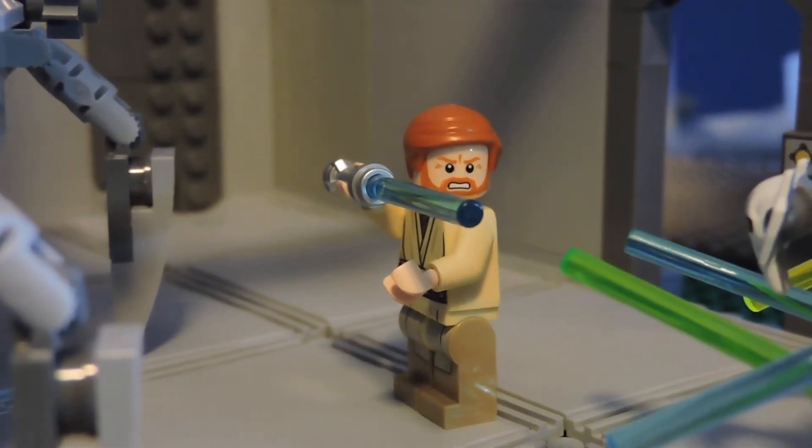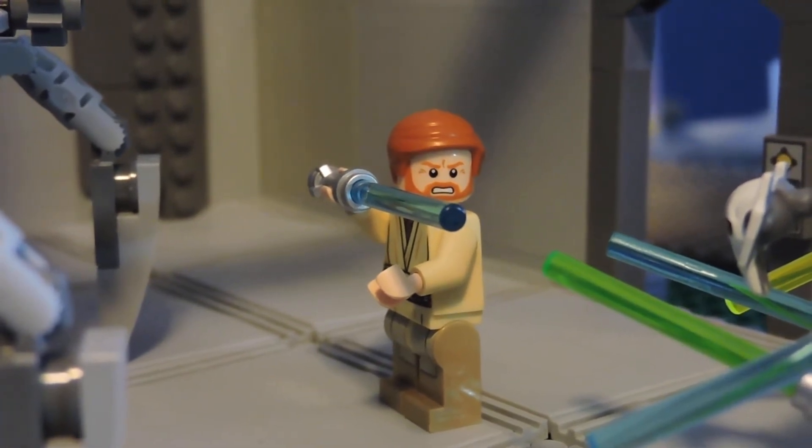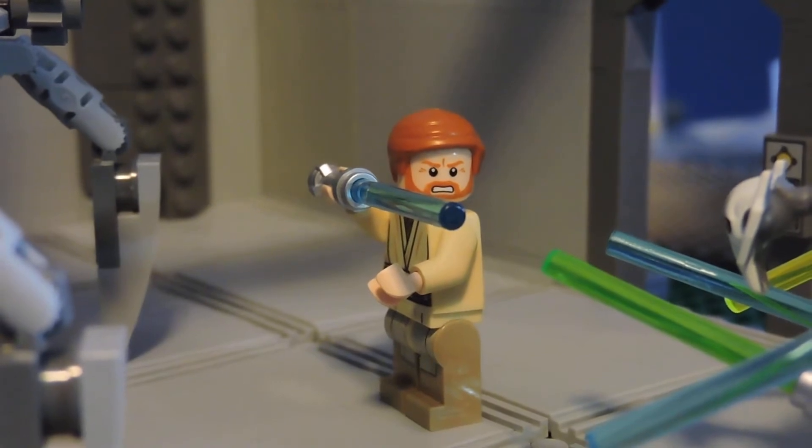Hey guys, BrickAmigos here, coming at you with another video. So today we've got just another look at our Utapau mock, an update I guess. Let's just get started and get into probably the biggest amount of progress here.